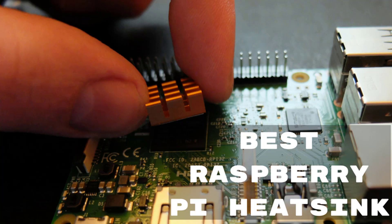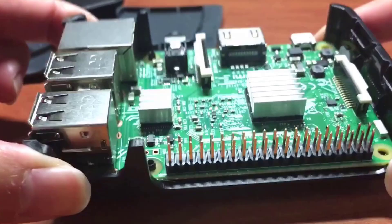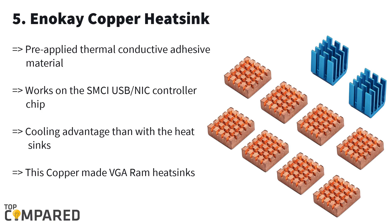Hello guys, today I am going to introduce the best raspberry pi heatsinks available in the market. If you have been using a computer, you are also aware of the low-cost and pocket-sized computer Raspberry Pi. But like every other technical gadget, even the Raspberry Pi would require heatsinks for it to perform for long and smoothly. That is why we are going to check out the five best heatsinks for Raspberry Pi.